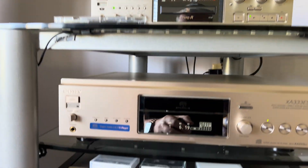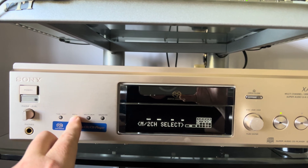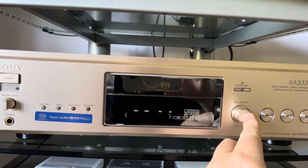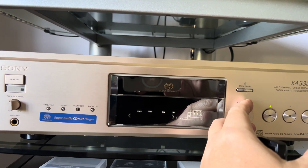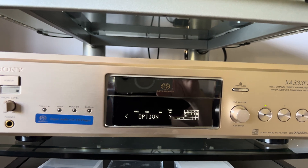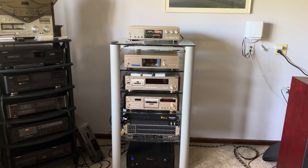It also has a change for — here in the menu we can select filter. It was standard and it has a position option. Now let me check how it will sound with the position option.